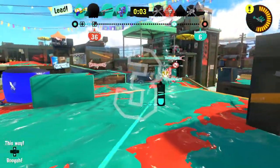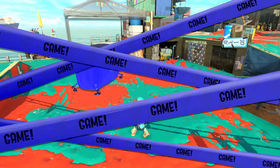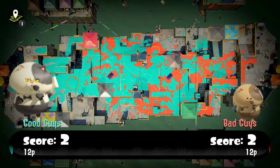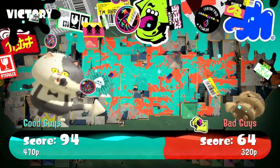There we go — we won our first game of tower control and our first anarchy battle! What a start to today's episode! Boom — 94 to 64!